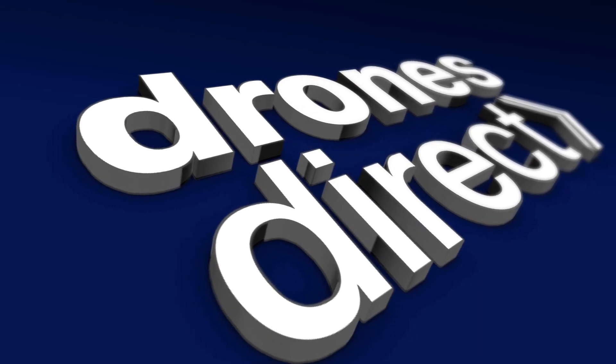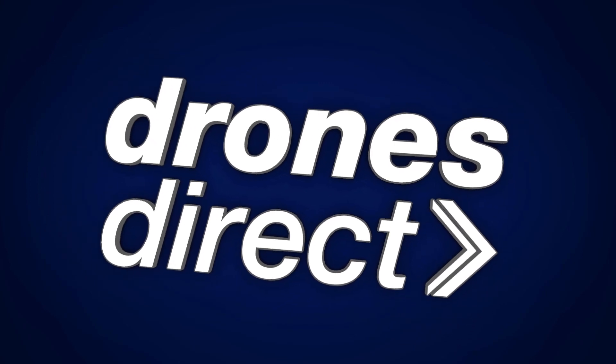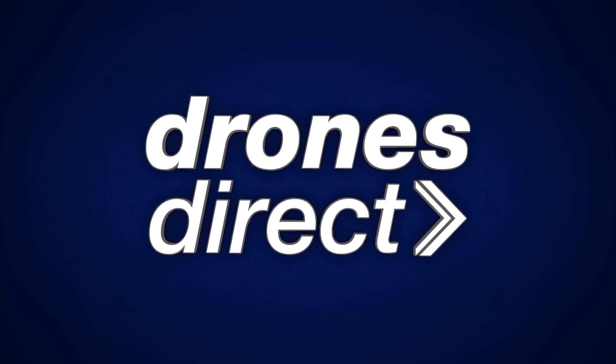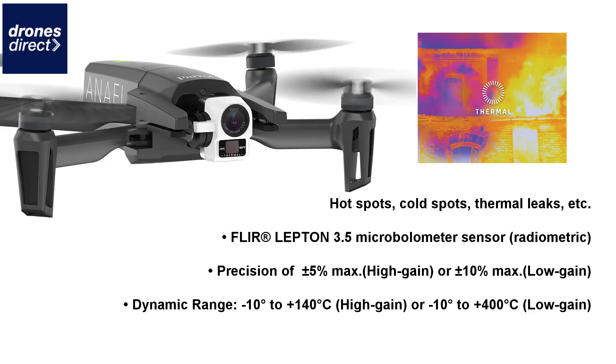Hello everyone, welcome to Drones Direct. Today we're going to take a very brief look at the Anafi Thermal drone, which is a newly launched commercial drone by Parrot with some awesome and very unique features and also a great level of portability, making it one of the best prospects in the commercial sector.